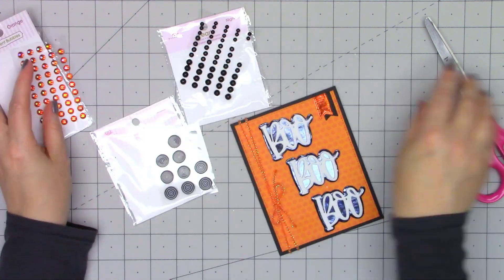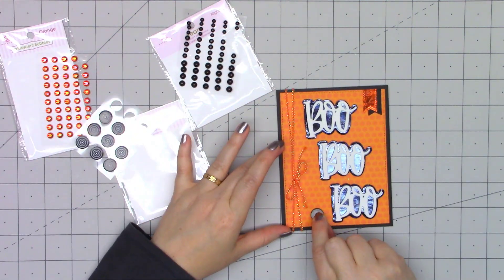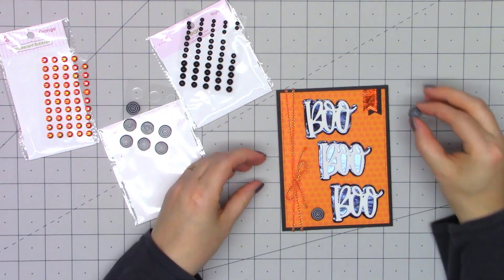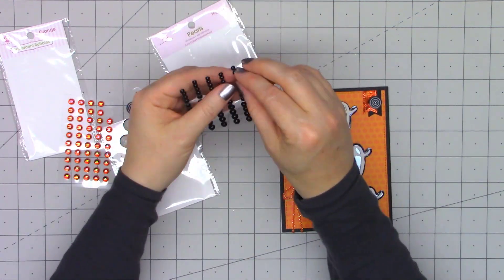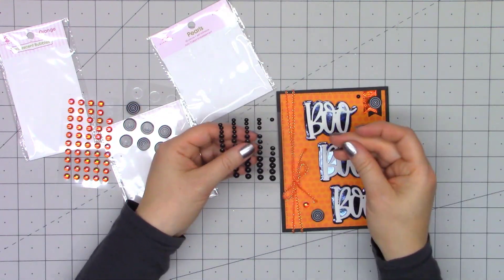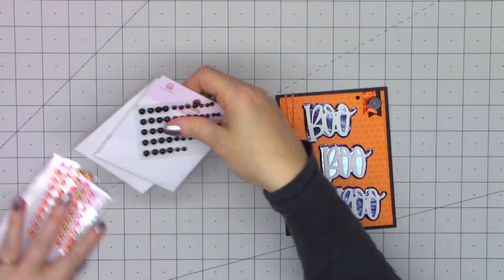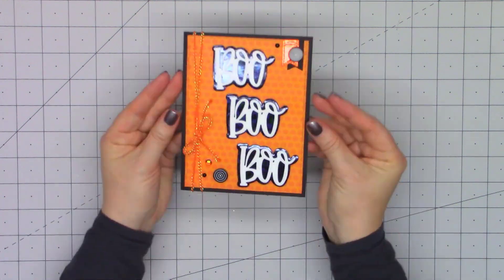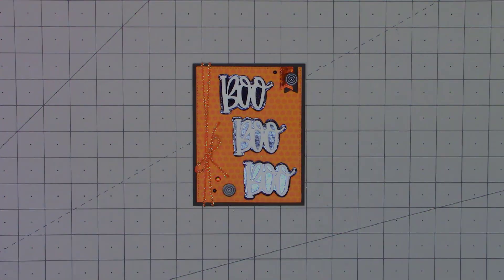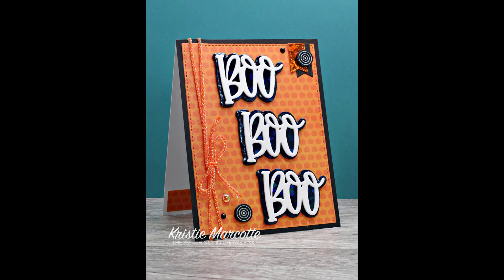Now it's time to pull out the embellishments. Since I only have basically two colors other than white on my card, I'm sticking with black and orange bling: black lollies, black pearls, and orange iridescent bubbles. And there is my finished card — this is definitely my favorite out of the five. Do let me know which card is your favorite!